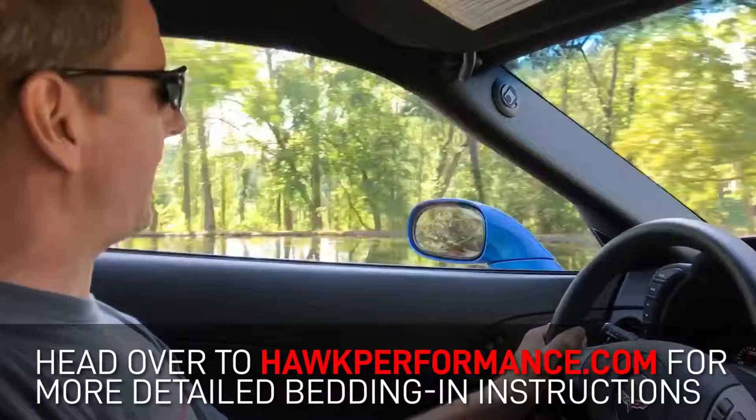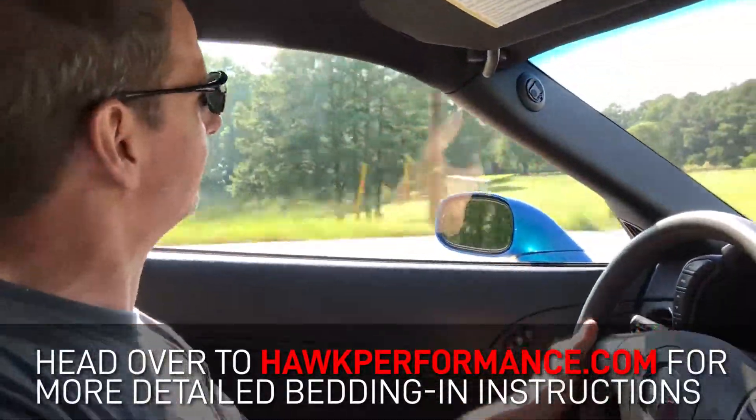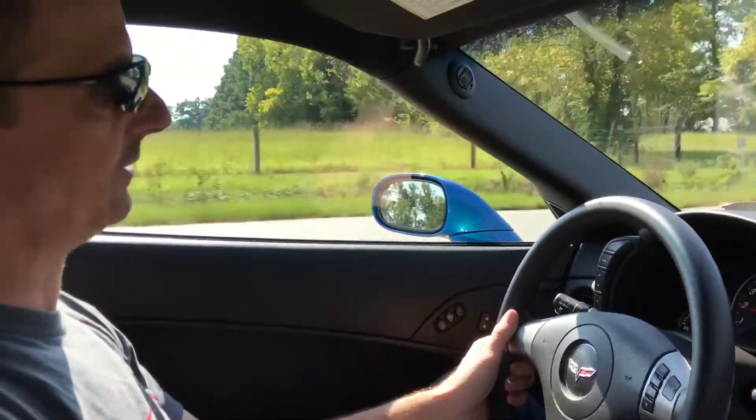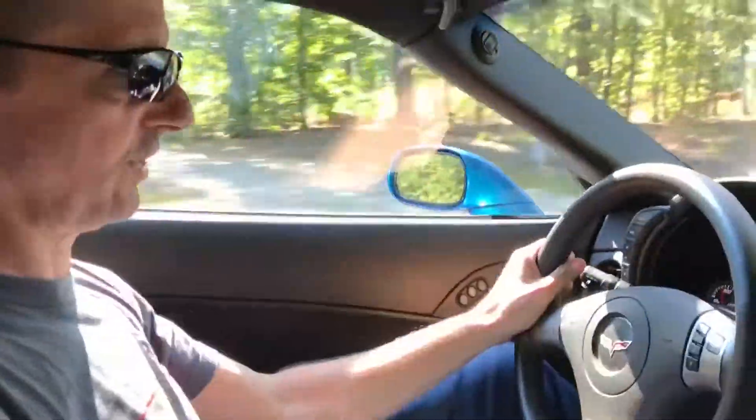We installed the new HP Plus pads on the car and getting them broken in, fusing them a little bit. So far they feel pretty good — easily into the ABS, the pedal feels good.